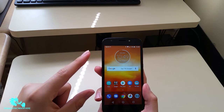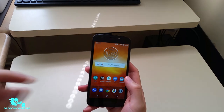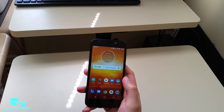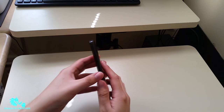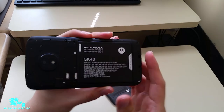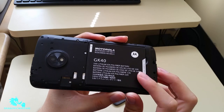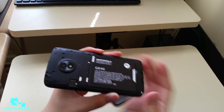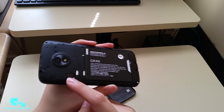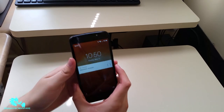Let's talk about some specs. It's sporting a 5.2 inch HD touchscreen display with splash proof protection — I've seen that a lot with these Motorola phones. Don't soak it or dip it in water, but if you splash some water on it washing your hands or drop a drink on it, you should be fine. It does have a 2800 milliamp battery in the back. Here it is — very nice and big. It also has a slot for a micro SD card and a SIM card.